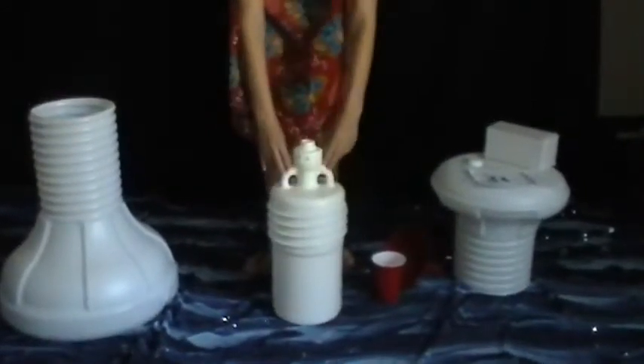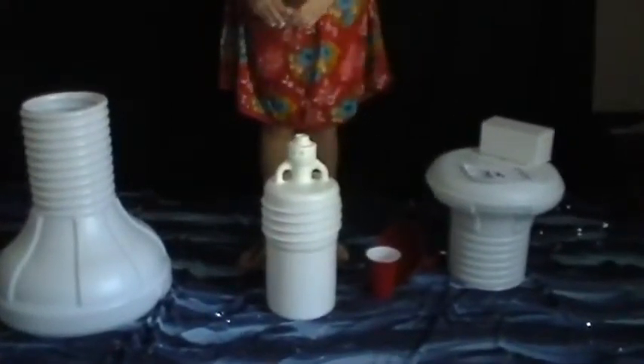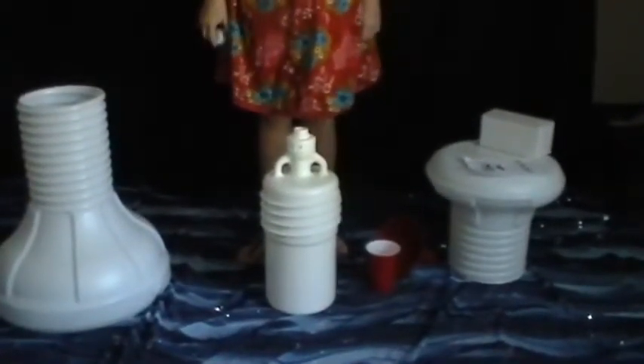Fill the bottle weight completely to the top, displacing all air. Attach the cap to the bottle weight. Remember, once you've attached the cap it cannot be removed. Now you are ready to assemble your pool stool.